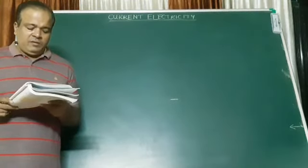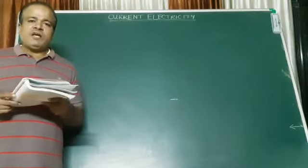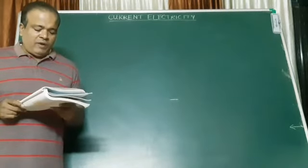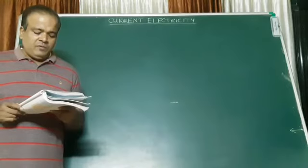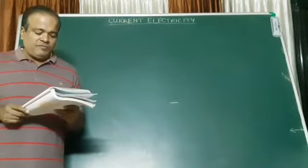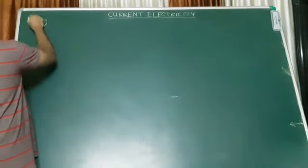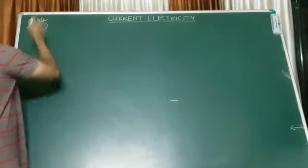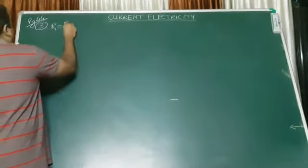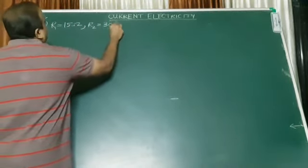Have a look at sum number 3, page number 44 of your science textbooks. In case you don't have a science textbook, please pause the video and bring your science textbook and notebook to write down. Umesh has 2 bulbs having resistances of 15 and 30 ohms. There are 2 bulbs, so let's say R1 and R2. R1 is 15 ohms and R2 is 30 ohms.